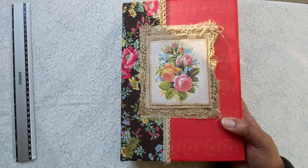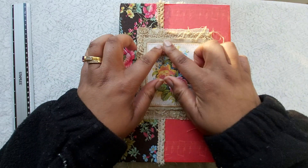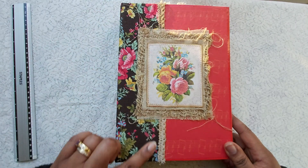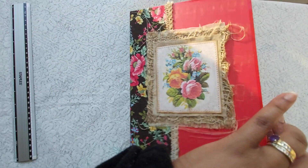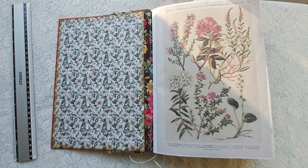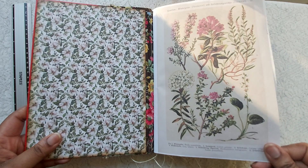Now let's get into the journal itself. The cover is a repurposed book — I turned around the cover and used the inside cover as the outside cover. I stuck on a beautiful digital image of roses, and there's burlap, fabric, and lace trim going down here and down the back. The front is filled with images of flowers and plants — I'd say it's a nature-themed journal, with flowers, butterflies, and insects included.